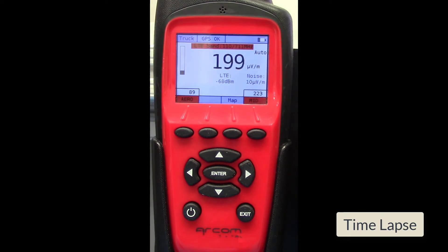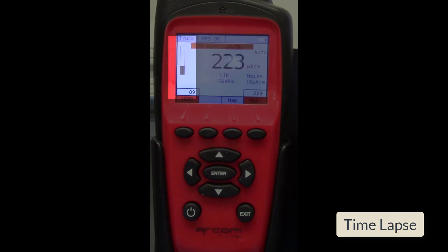For this demonstration, I'm using time-lapse to speed the video process. On the left side of the screen, you can see the buffer bar. As the buffer collects data, the buffer bar will grow.